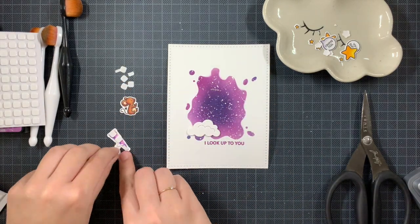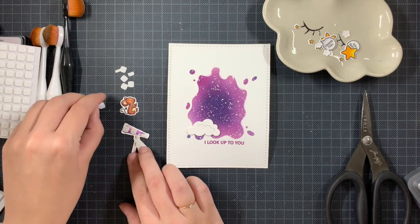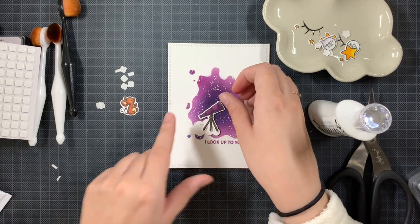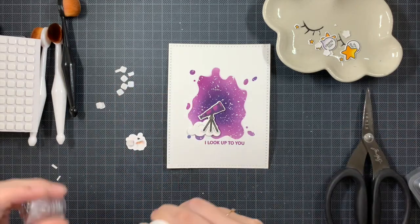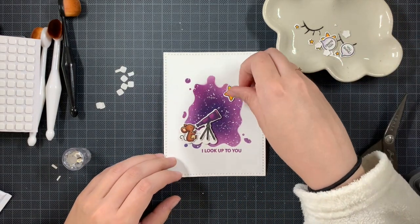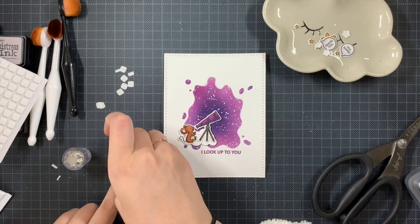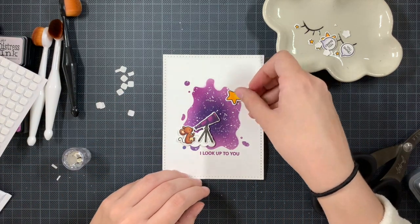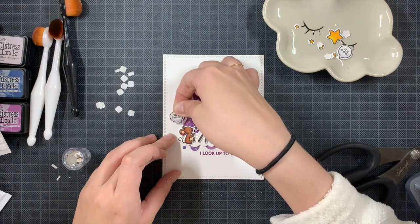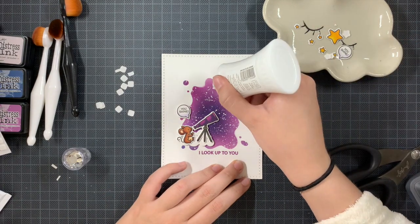Now I am putting everything together using foam squares as well as some liquid glue, and I am covering the whole background. For this card I zoomed in on that adorable mouse — no other mice involved — just checking out all the stars. I was still deciding where everything was going. I knew I wanted to put a lot of stars on the background, but the arrangement was still a question mark. After adhering everything, I adhered the panel on top of an American-size card base, and the card is finished.